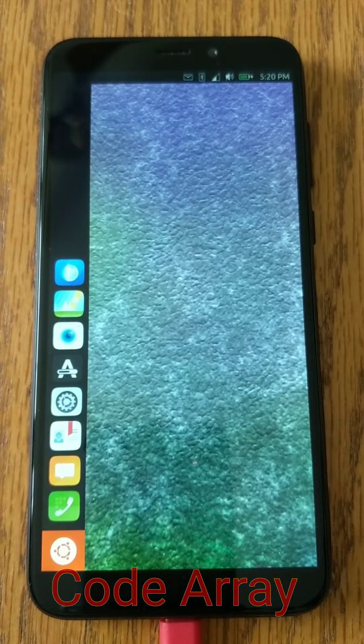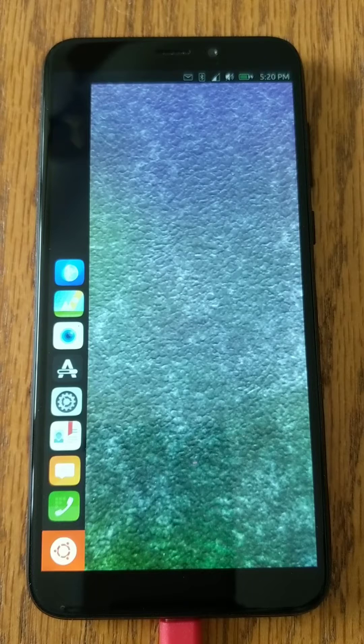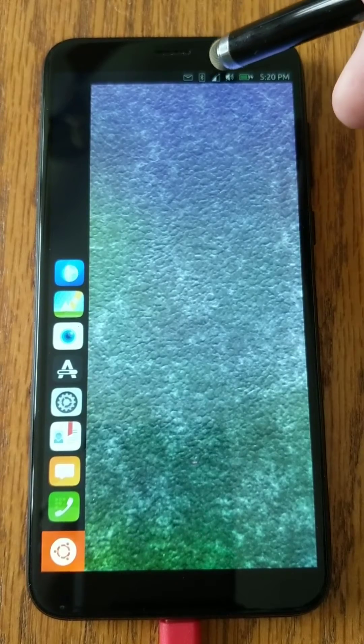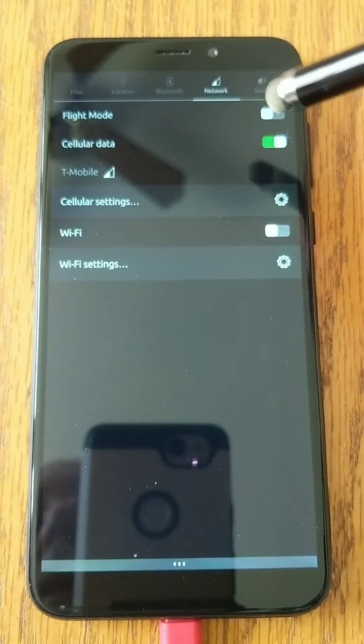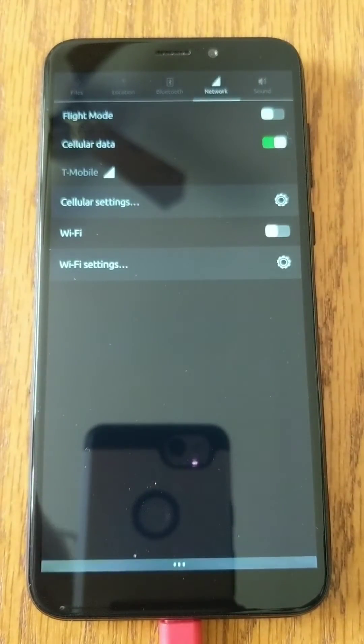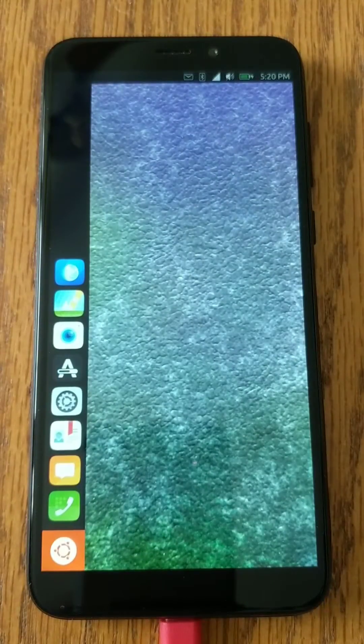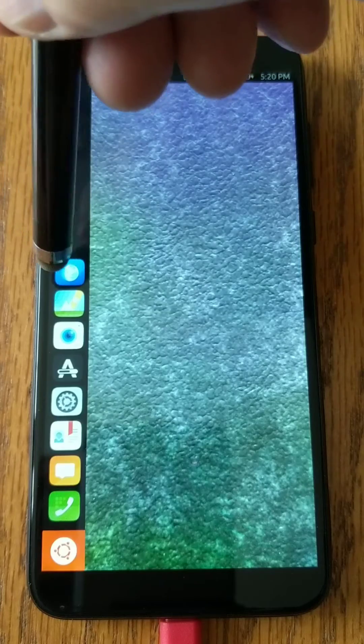I'm gonna do a Ubuntu Touch 4G speed test. We're gonna shut off Wi-Fi, which Wi-Fi is already off. Then I have speed test set up here.